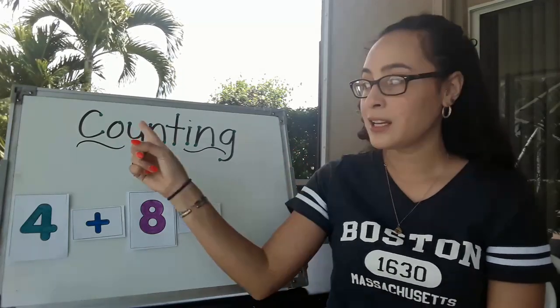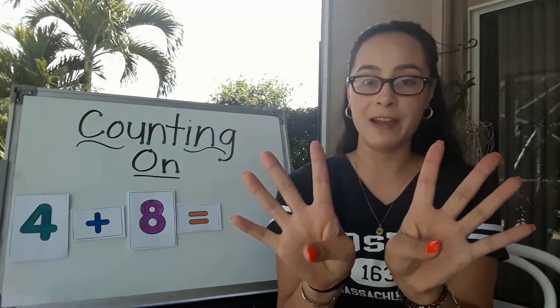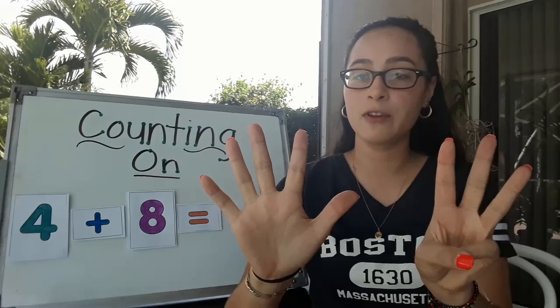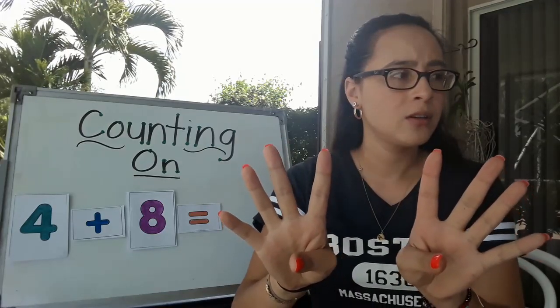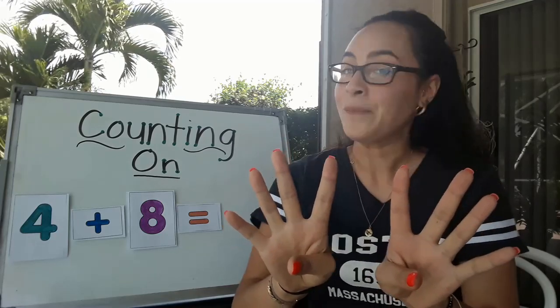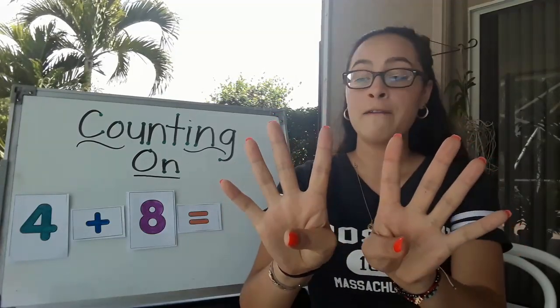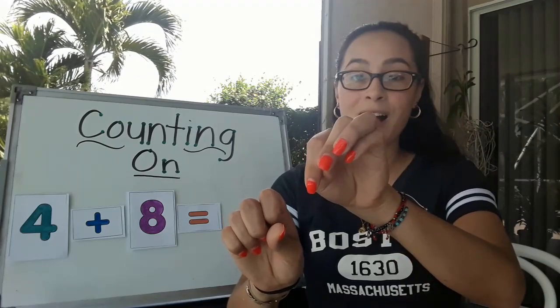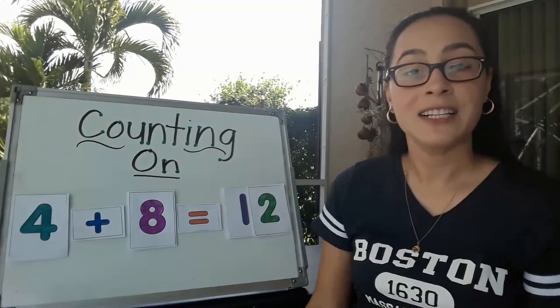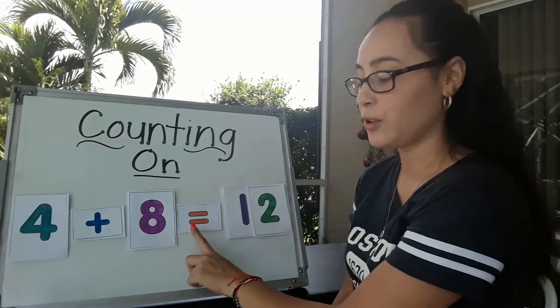5 is the number we have to remember because now we have to count on from there. Let's go ahead and put up 8 fingers. What was the number that we had to remember — that's where we're going to start from. Do we start counting from 1? Not in the counting on strategy. We're going to start with the number that comes after 4, which is 5. Let's do that: 5, 6, 7, 8, 9, 10, 11, 12. The answer to this problem is 12. Let's go ahead and read the number sentence together. 4 plus 8 equals 12.